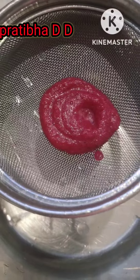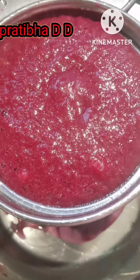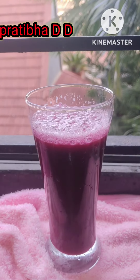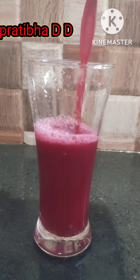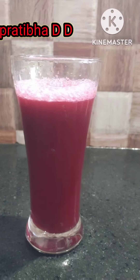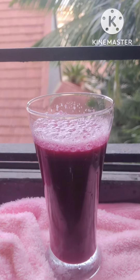Then using a strainer, take out the juice like this. There you go, our power-packed ABCC juice is ready! This is an excellent post-workout drink which you can have after yoga or exercise. Be careful not to add any salt, sugar, chaat masala to it. For those of you who have diabetes, please avoid this juice.